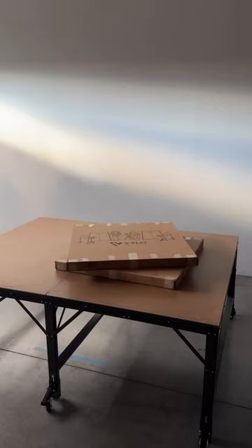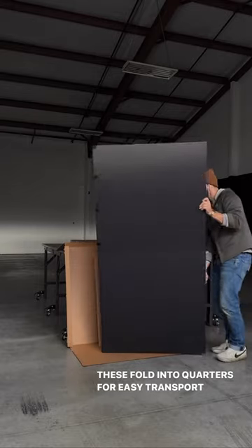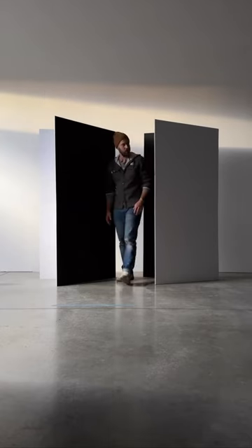These V-flats come from V-flat World. A V-flat is comprised of two large pieces of thick foam core, hinged down the middle, which can be used to block, reflect, redirect, or manipulate light. They can also be used as backgrounds.